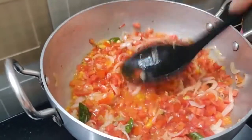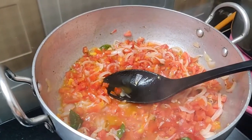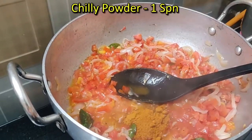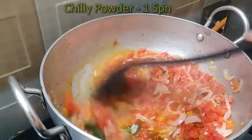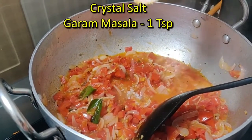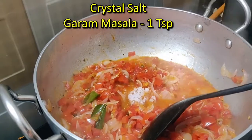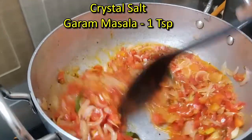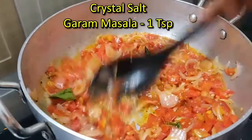I'm going to put the gravy in the middle. I'll put the gravy in the middle.